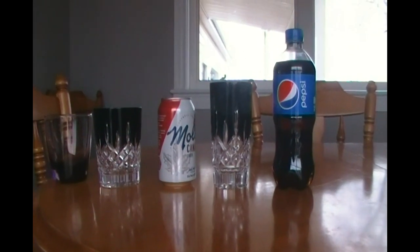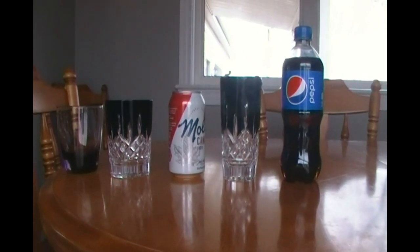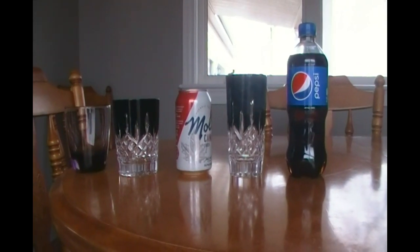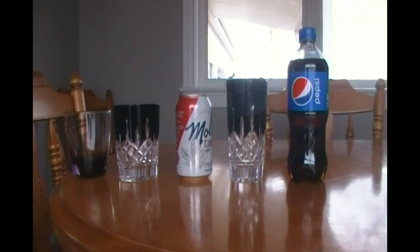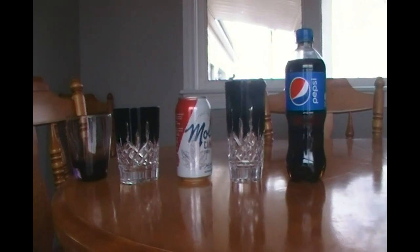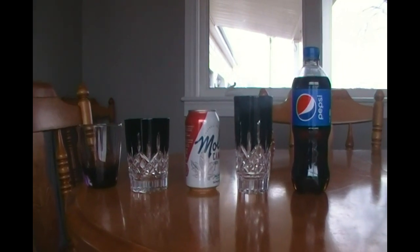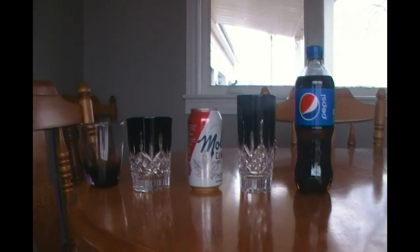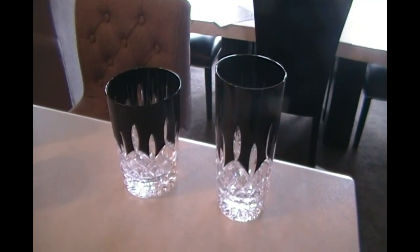I did order some of the regular Lismore clear crystal and it just didn't have the same pizzazz in my opinion as this one. So I thought, you know what, I'm going to be bold and go for it. It was a little hard to picture using these at Christmas time because they're black, but it really works well and goes with everything.